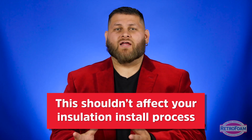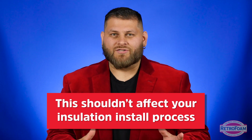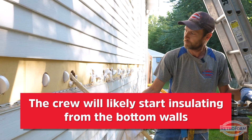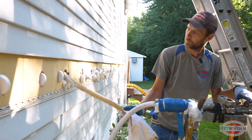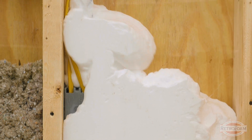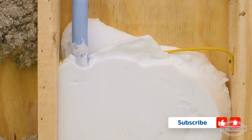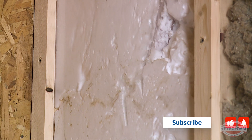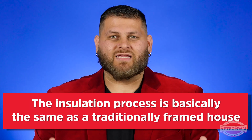A lot of times this gets really overthought, but when it comes to your install, it doesn't change very much. The only thing that could be a little different is the crew will likely start on the bottom walls first, which usually that's the process anyways, depending on the home. They're going to start at the bottom because that foam is going to be set in the bottom half of that wall. And when they go to do the upper story, that foam will then set on top of the foam that's on the bottom half of the wall. But the process is basically the same.